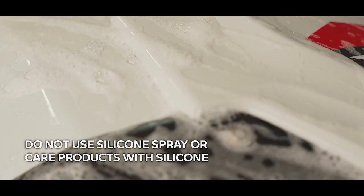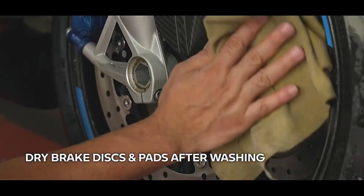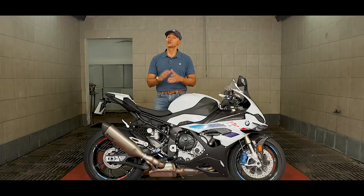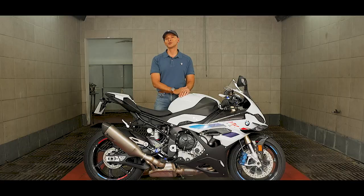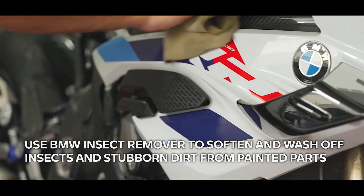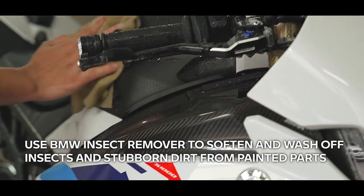Do not use silicone sprays or care products that contain silicone, to prevent damage to rubber seals. Ensure brake discs and brake pads are dry after washing the motorcycle. To clean off bug residue, BMW Motorrad recommends that you use BMW insect remover to soften and wash off insects and stubborn dirt from painted parts before washing the motorcycle.